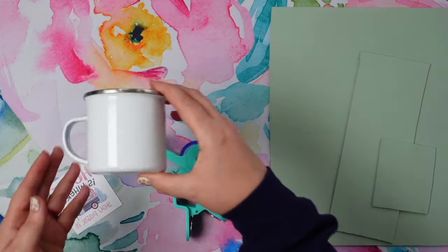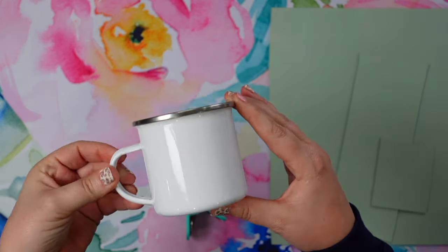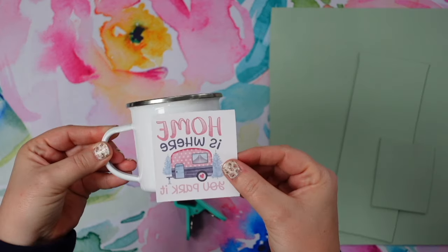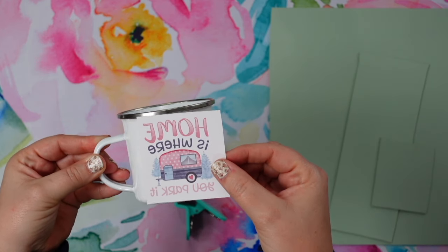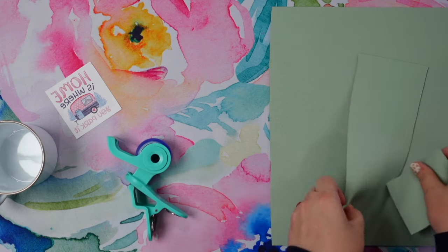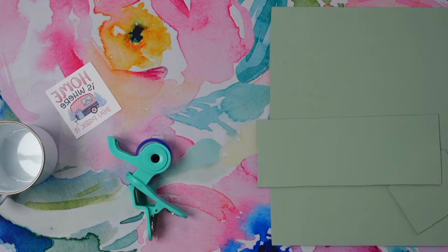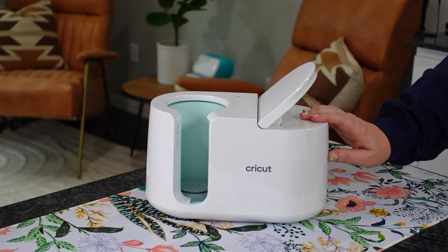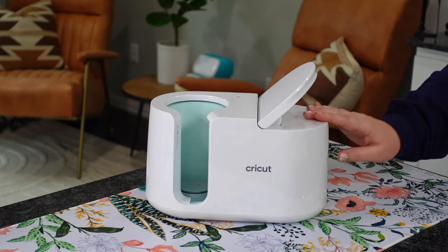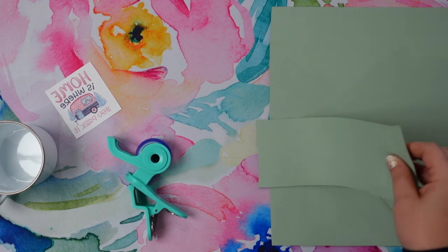Let's go over the supplies you're going to need for today's project. You're going to need a camping mug sublimation blank, and you'll need to already have printed out your sublimation design — I'll have the one I'm using linked down below. You'll also need heat resistant tape and green conductive rubber from Condi if you're using your Cricut mug press. If you're not, you don't have to use this — you could do this in a convection oven or with other mug presses.